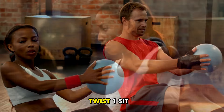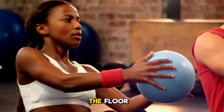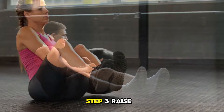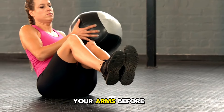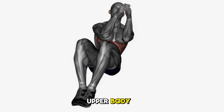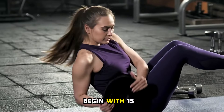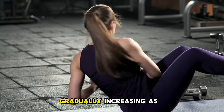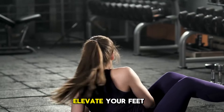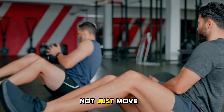To do Russian twists: 1. Sit on the ground, knees bent and heels lightly touching the floor. 2. Recline your upper body slightly, maintaining a straight spine. 3. Raise your arms before you, fingers interlocked or holding a weight. 4. Rotate your upper body left and right, aiming to tap the floor on each side. Begin with 15–25 rotations, gradually increasing as you get stronger. To intensify the exercise, elevate your feet or use a heavier weight.